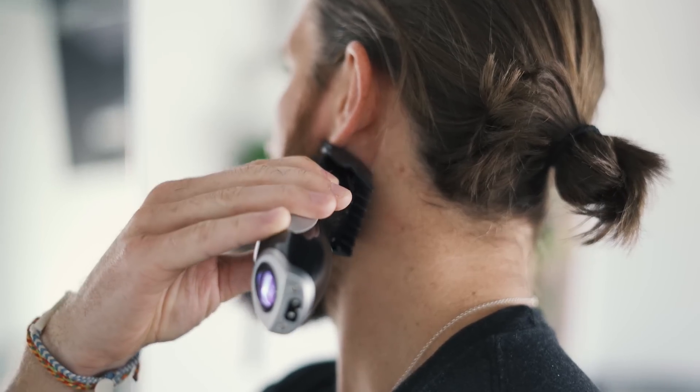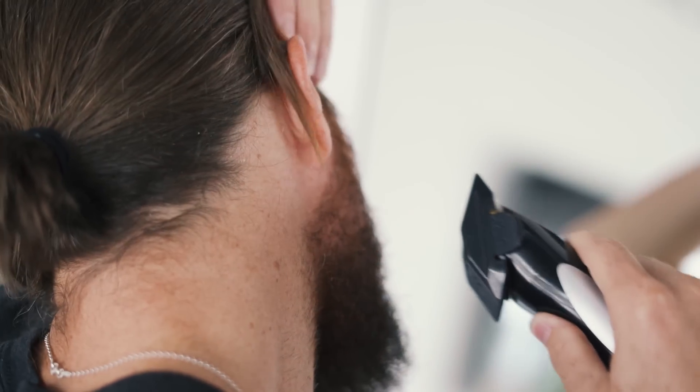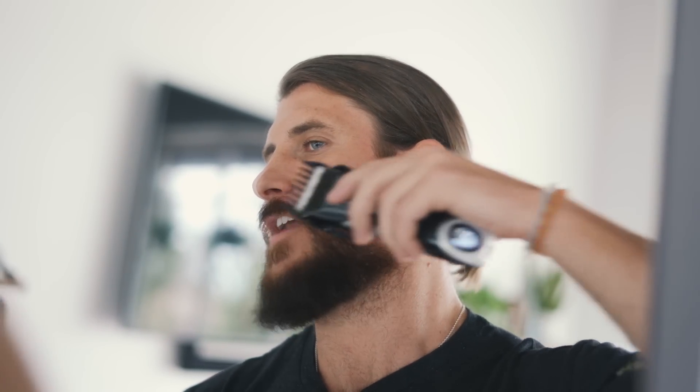Just giving it a nice fade as it gets longer towards the bottom — it will just blend itself naturally. If you've got long hair like me you kind of have to work around it, but I do this once a week personally. I like to keep it nice and clean and tight. So now I've got the sides trimmed to the length that I want them to be — that's my first step, really just tightening up the sideburns.